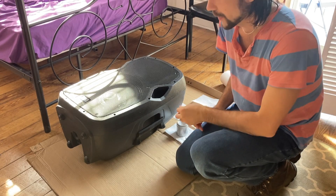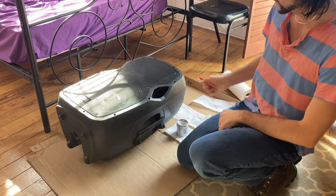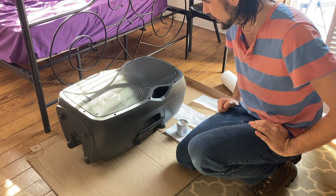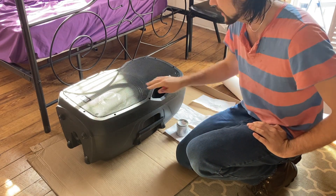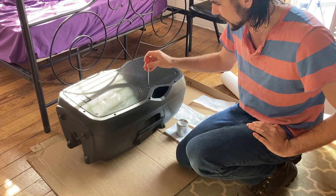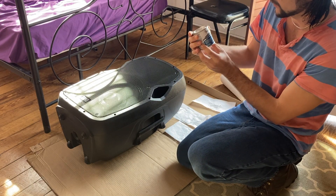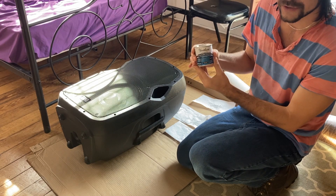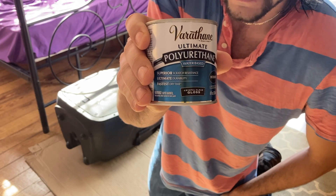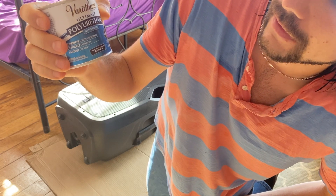Hi everyone, today we're going to look at how to waterproof your woofer cone for a PA speaker — or actually this can work for pretty much any kind of outdoor speaker. If the cone is made of paper it's not really waterproof, so we can take some Varathane here, or other water-based urethane wood finish. This one is high gloss, called Ultimate Polyurethane Water-Based Crystal Clear Gloss.